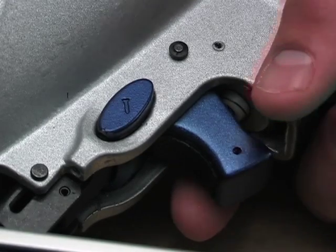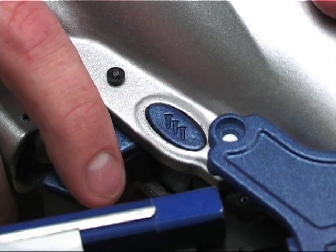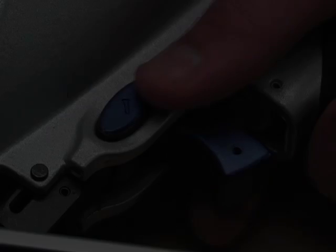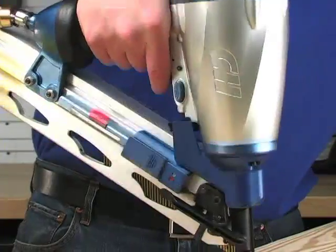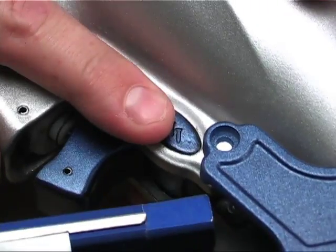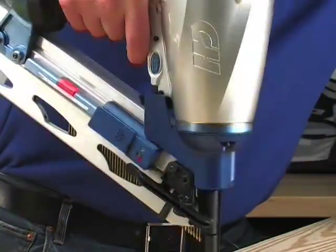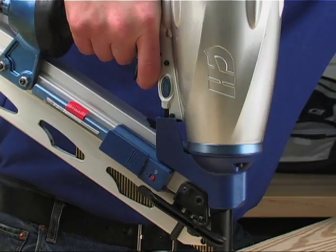Operational modes. This nailer may be operated in the sequential or bump mode. You can easily change modes by pressing the position switch on the tool, similar to using a forward-reverse switch on a power tool. The sequential mode is recommended for precise nail placement — in this mode you will pull the trigger each time you want to place a nail. The bump mode is ideal when you don't need precise nail placement; in this mode the tool can place a nail without removing your finger from the trigger by depressing the work contact element.